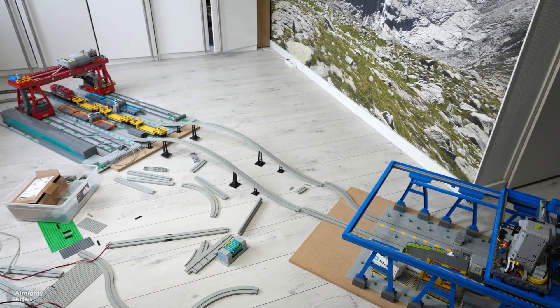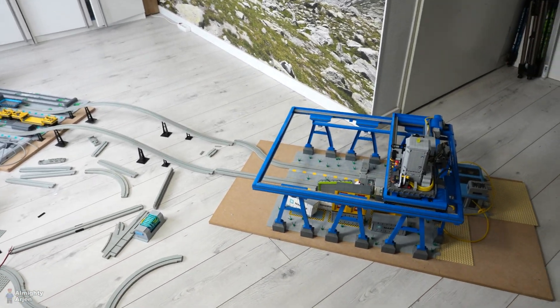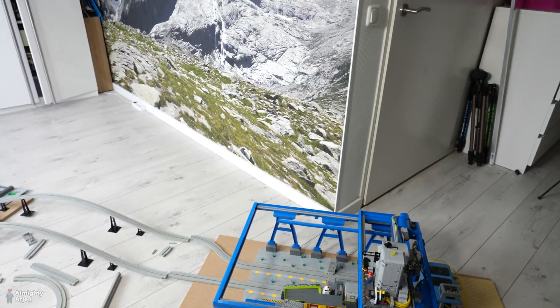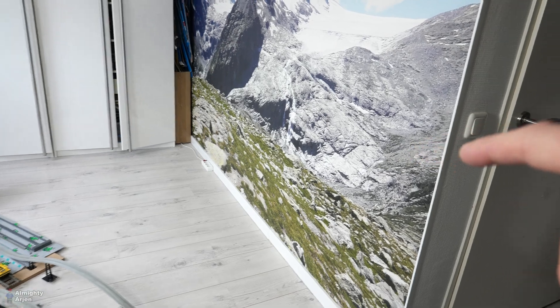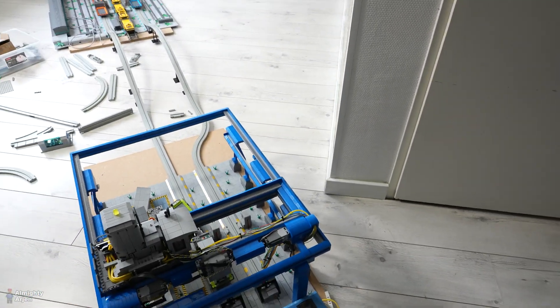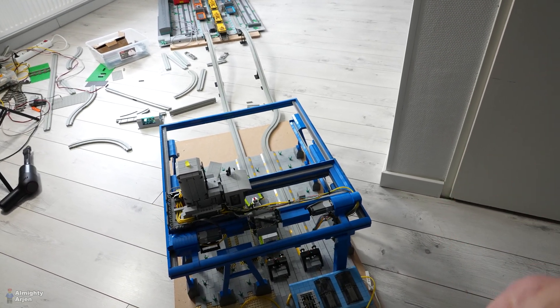I managed to connect the whole thing together and as you can see it fits more or less. I don't like it very much the way it fits now, because I wanted to use a white backdrop on this wall and as you can see with the blue crane sticking out, I cannot make it go all the way through here.